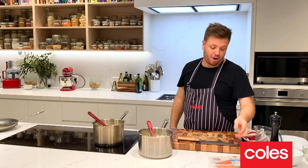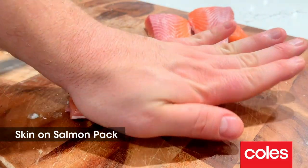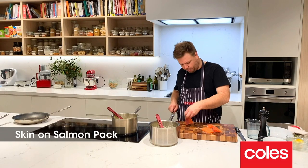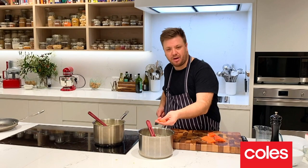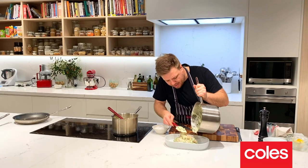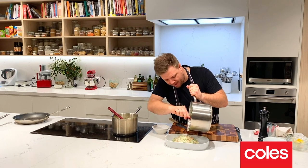Now it's time for the star of our pie — the salmon. All I'm going to do here is take the skin off, then cut them into bite-sized pieces to put into our pie. And that is your pie base made — super creamy, loads of peas and loads of salmon in there.